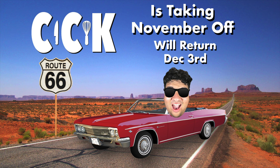Hey folks, before we begin, I just want to let you know I'll be on break. I'm taking the entire month of November off, but I'll return December 3rd. It's been two years since I've had a proper vacation — I need this.